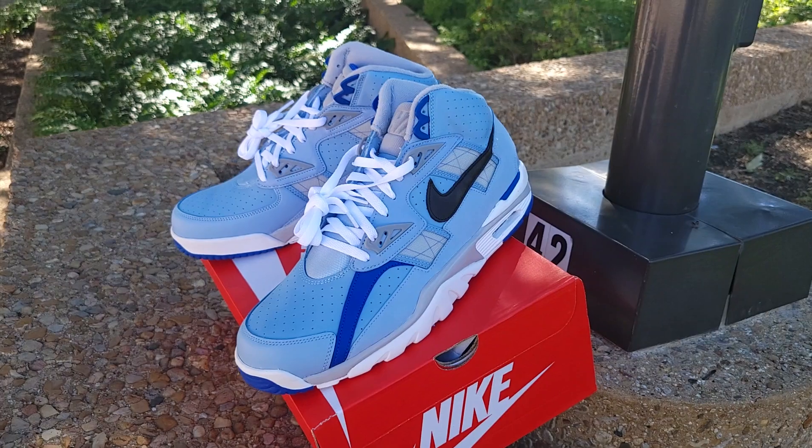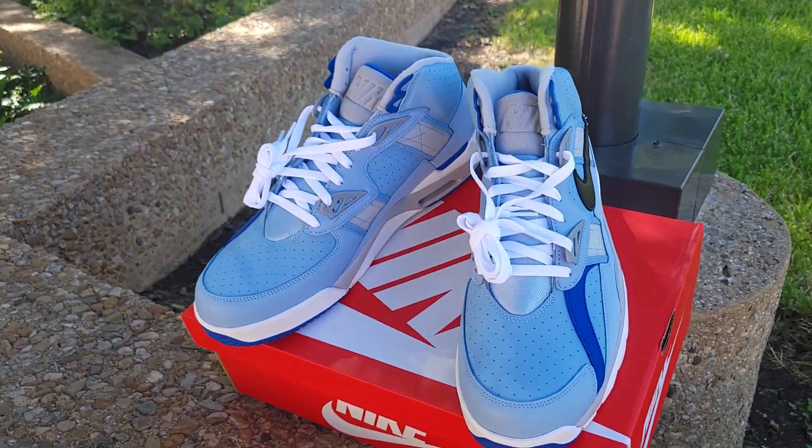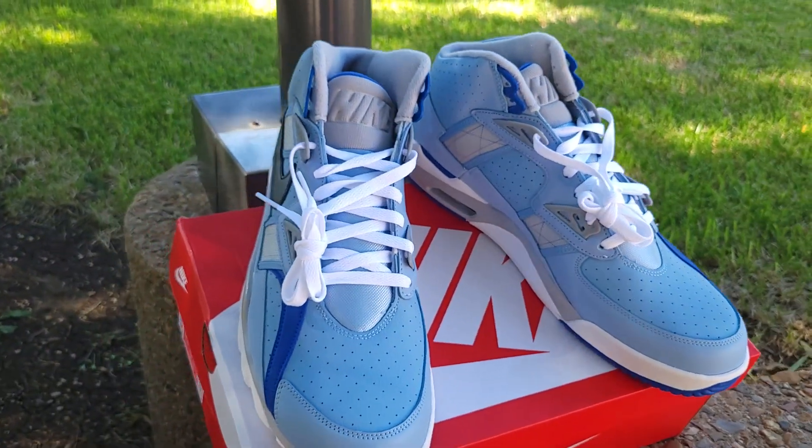I've been meaning to get the Oakland Raiders colorway — back in the day they were the Los Angeles Raiders, and that's who Bo Jackson played for. But before I get into Bo Jackson's history, let's get into the colorway details.